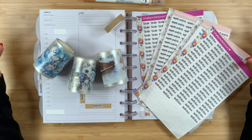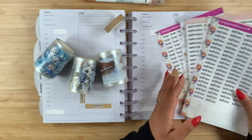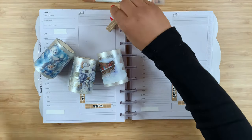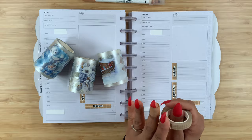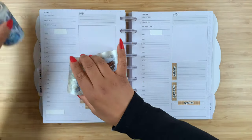You guys can check them out and possibly save some money on your order. Let's go ahead and get these items off to the side. As you can see, I went ahead and laid down my washi tape and basically all of my script stickers already, so we are not here forever.